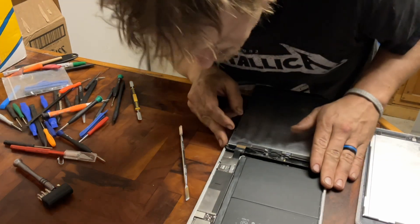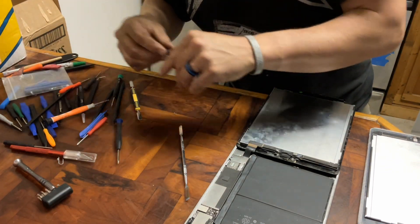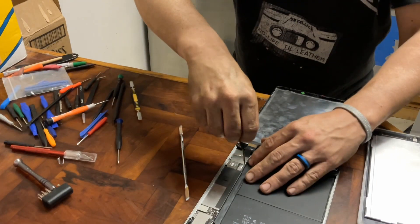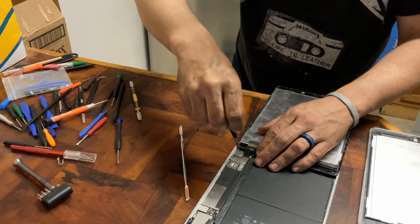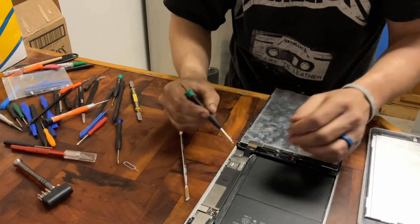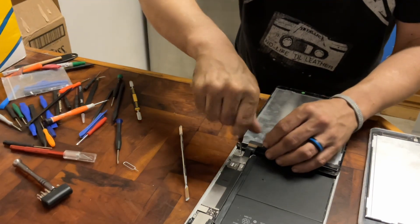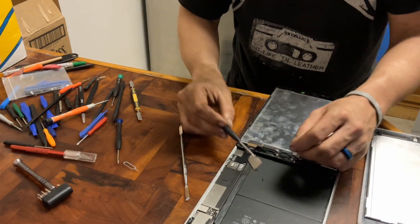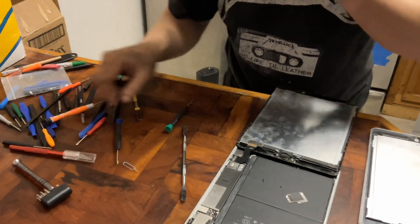For this you'll need a micro Phillips screwdriver — it's a wide blade. Do these three screws. I have a little magnet I use to magnetize the heads. You can get screwdrivers that are magnetized; these are just the free ones I've gotten with screens. Then use a safe pry tool.